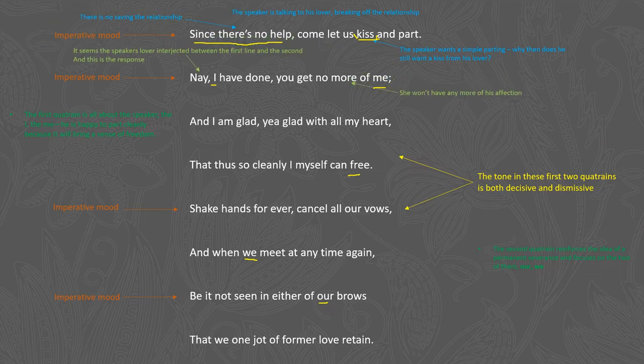Moving into line two: "Nay, I have done, you get no more of me." The word nay here seems to be a response to an interjection by his lover — she possibly said something to argue with him, and he replies with nay, meaning no. He says she'll get no more of his affection — everything is over. He goes on to say "I'm glad, yea glad with all my heart" — notice the repetition of the word glad to emphasize how glad he is to be free. One needs to ask how honest the speaker is being: is he really glad with all his heart that he can so cleanly break free from this relationship?